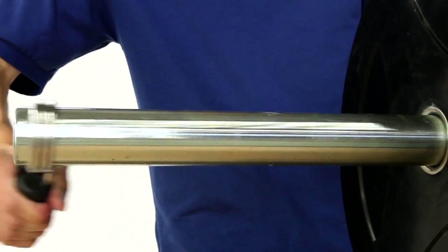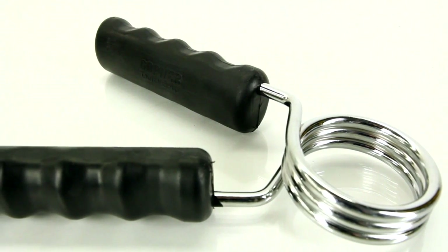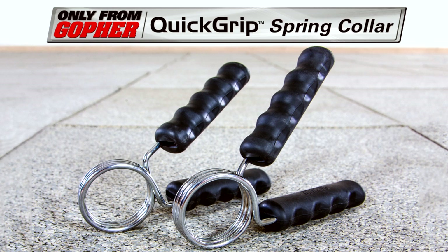Find your grip fast, squeeze, and place the collars on your bar. The best and easiest to grip for classic spring collars — Quick Grip Spring Bar Collars. Only from Gopher.